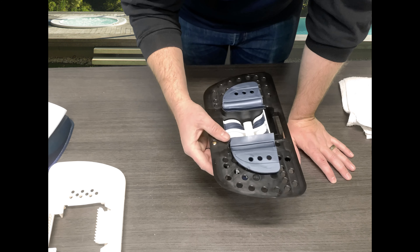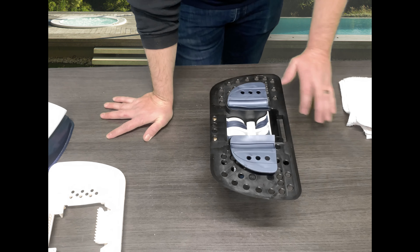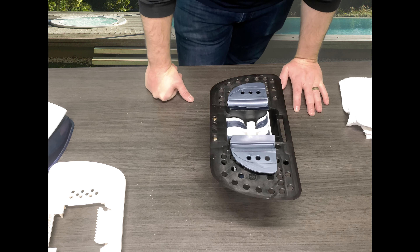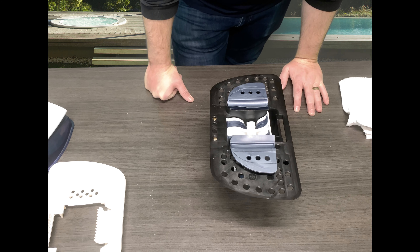So again today we showed you guys how to tear apart the Creepy Crawly Sand Shark and replace your seal flaps with a new seal flap kit. Make sure you guys check out all the links below, hit that like and subscribe button — we've got a lot more videos coming your way and we appreciate all the support. I'm Kyle with ePoolSupply, thanks for watching.